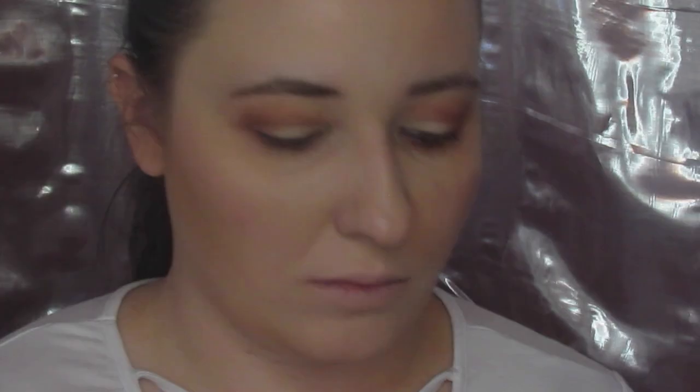Then came the part that I never do. I took Whipped, which is a nice matte white, on my finger and just put that on the lid. I'm not at all used to matte looks, but I really liked how this turned out. I put that in the inner corner just to add a little bit of highlight, even though it wasn't a shimmer. Then I took a fluffy brush and put a little bit of that in my brow bone.